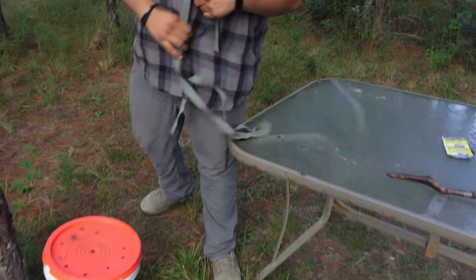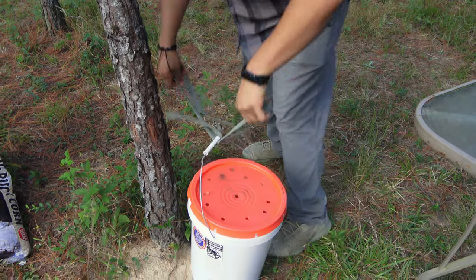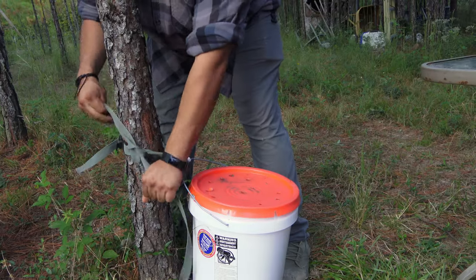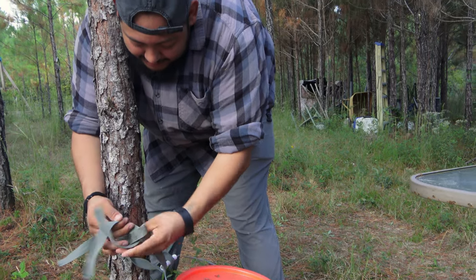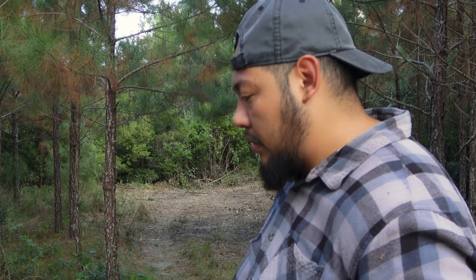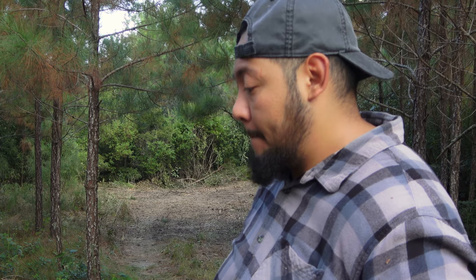So what we're gonna do now is just tie this bucket to the tree to make sure it doesn't go anywhere — make sure no animals get to it. We don't want the hogs to come over and take an early sip. Good wine needs to be aged. Next time we come over here we're just gonna be able to see if it's ready. It usually takes about a week or so.